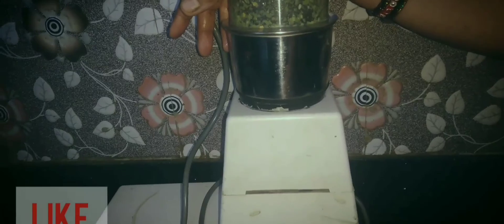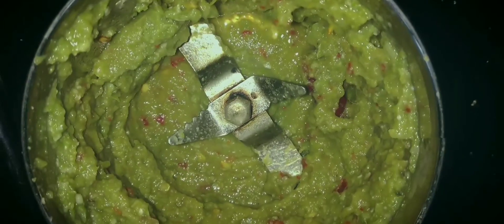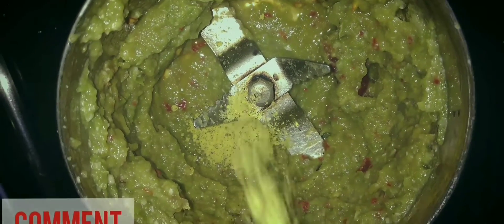I will mix the ingredients for the combination. Add to a blender and blend.